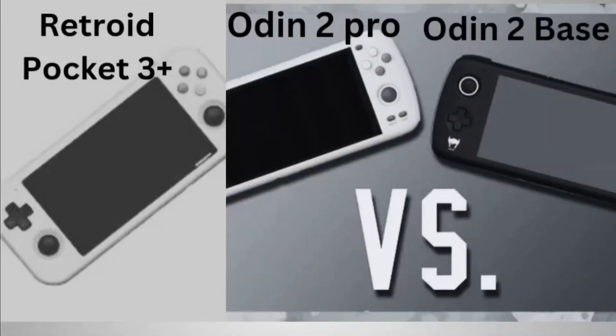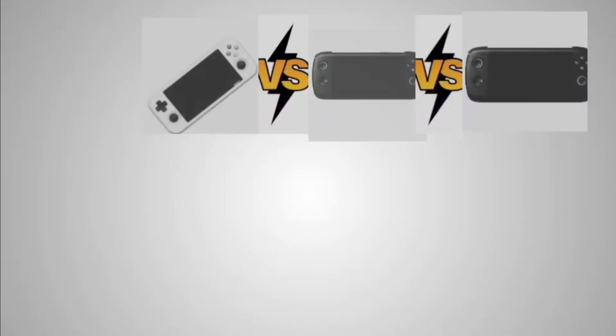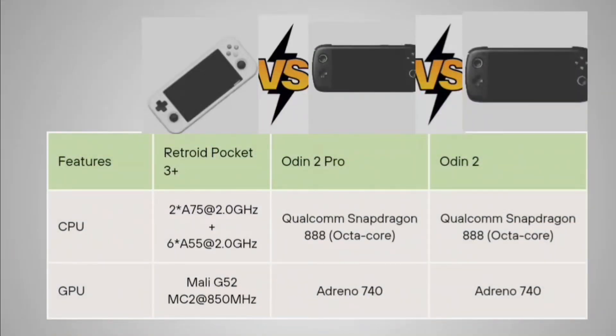Hello guys, here with another comparison video which is between the Retroid Pocket 3 Plus, the Odin 2 Base, and the Odin 2 Pro. Without any further delay, let's start finding the differences and which one suits the best in all conditions, looking at specifications as well as cost, and whether each device justifies its price.